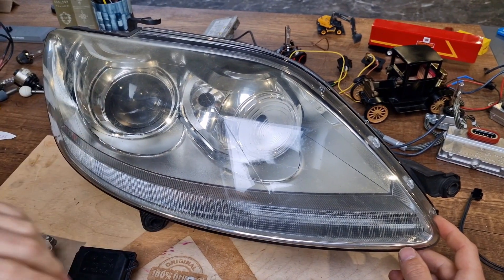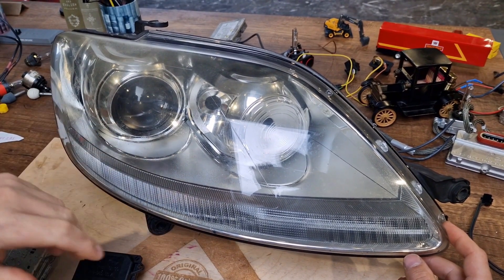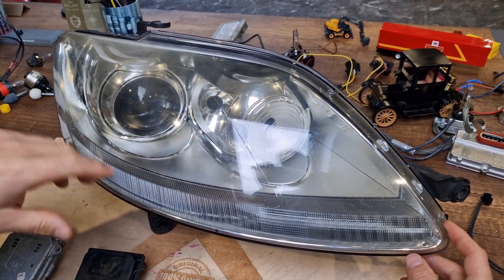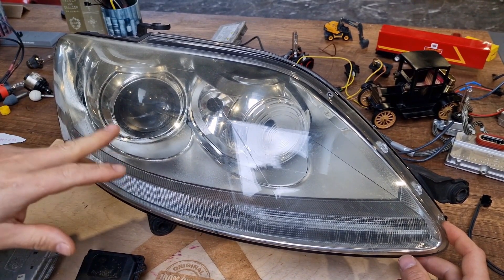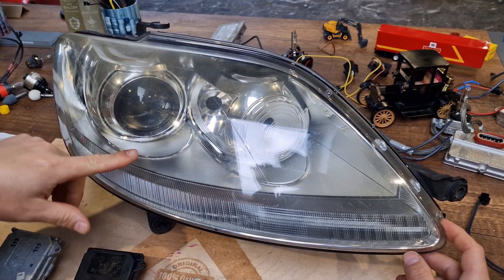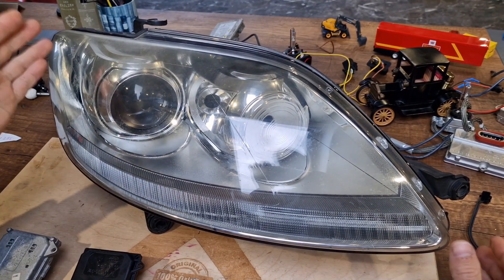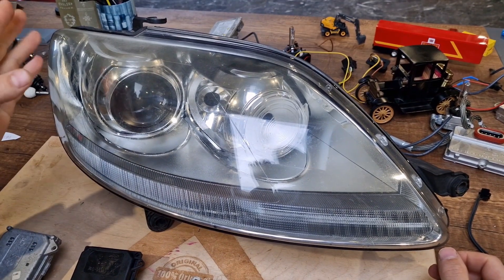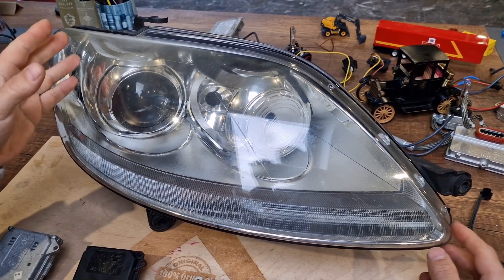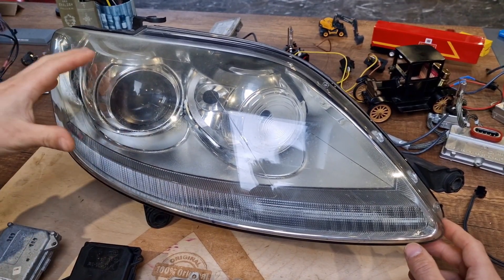Camera! Action! Lights! Hi guys, this is a quick video about the headlight leveling motor of Volkswagen Golf Plus models — that's to say from 2004 till 2014. To be more precise, this is the pre-facelift model, but all models from 2004 till 2014 have the same internal structure in these headlights.